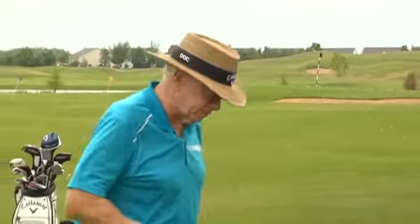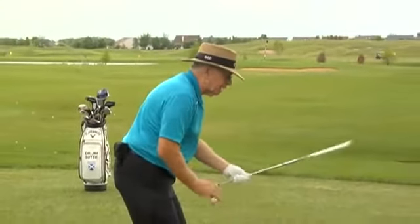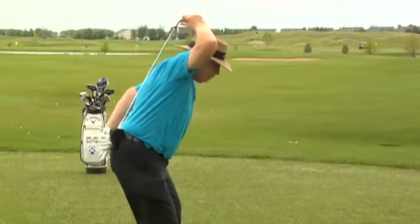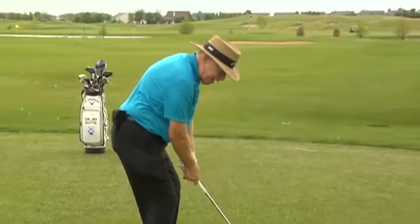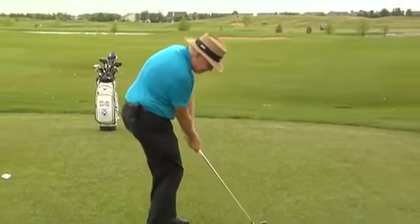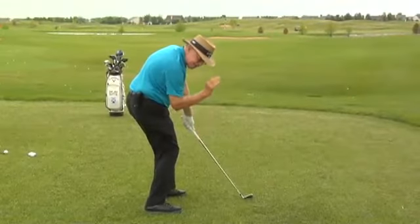So let's take a look at this. At address, we're going to have a posture that looks something like this. The knees are bent and I'm bent forward. And at impact, we're going to have a posture that looks the same — knees are bent and my head is back and I'm still in that posture.